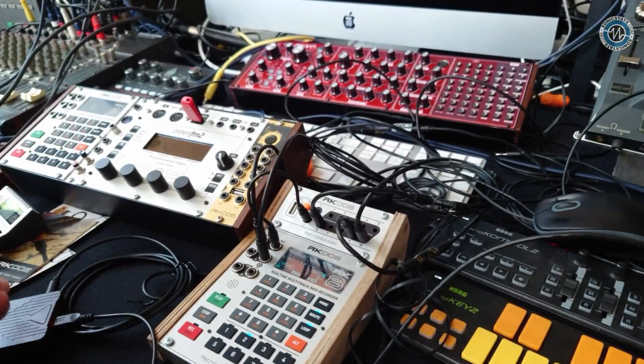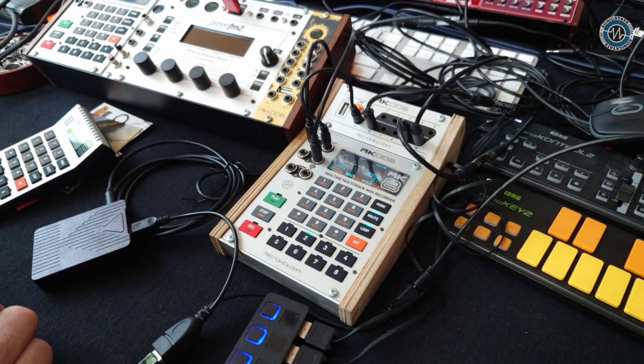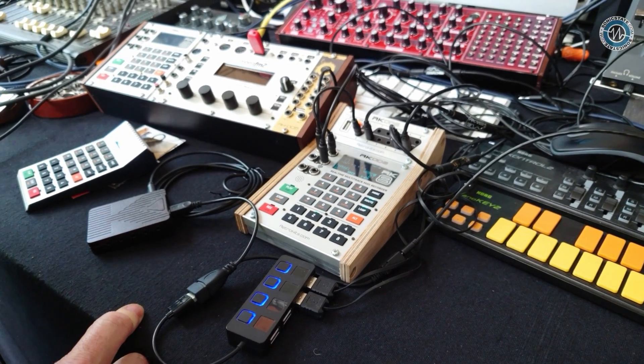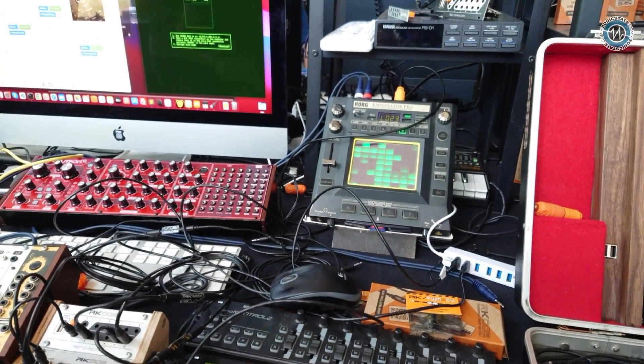So that's converted from this? Yeah, let's say these two and those two. I've got the stuff set up a little bit also with the RK2, and you can play the K oscillator with a normal keyboard.